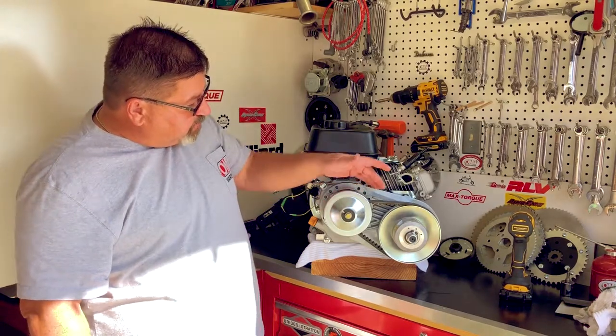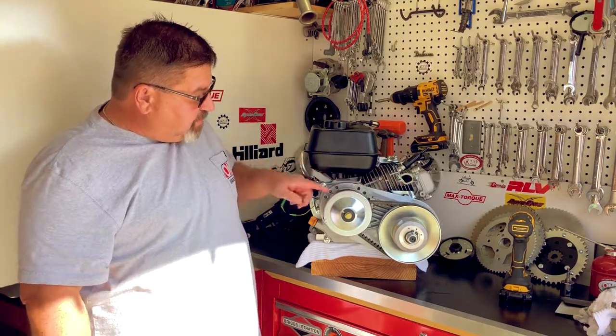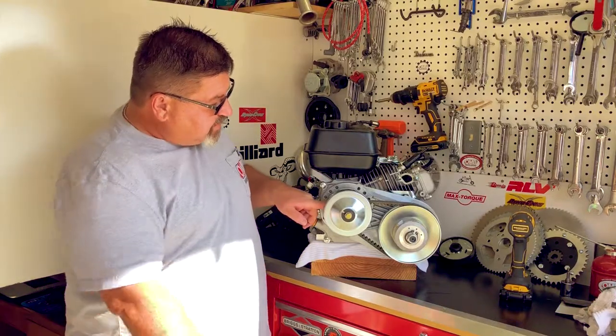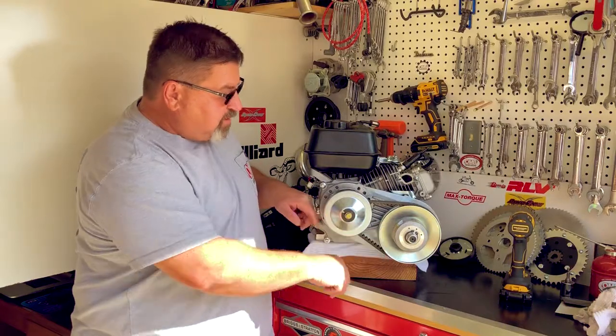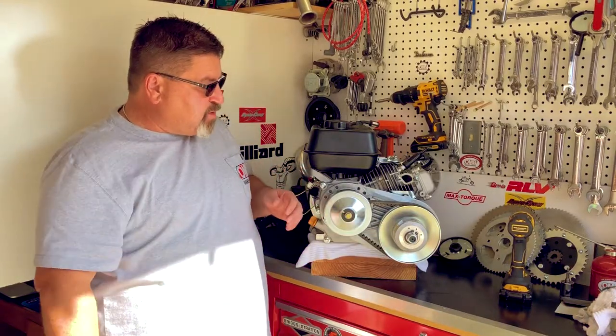There are three wear items in particular: first being the belt, the bronze bushing, the idler bushing, and also these nylon buttons here in the driven unit. So first off, let me show you how to change a belt.